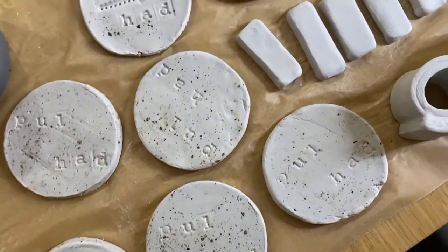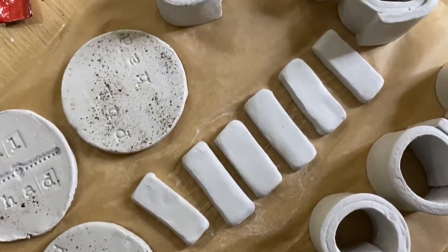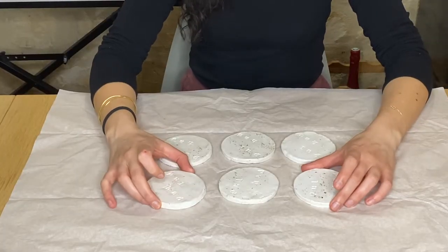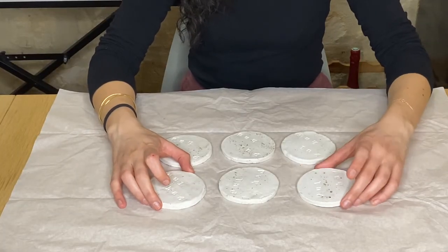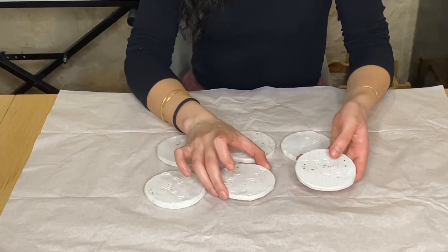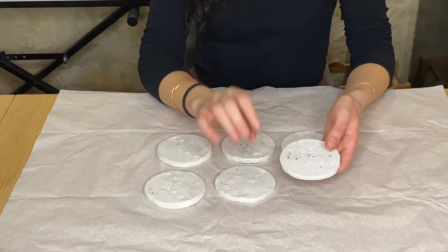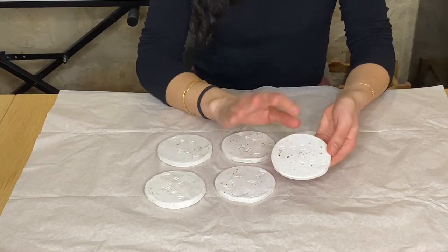Now we're going to let them dry. For the coasters, they actually took much longer than expected — around four to five days — so keep that in mind before you start. One week later, we're doing the final step. For the coasters, we decided to spray them with a matte permanent spray to keep that natural look.